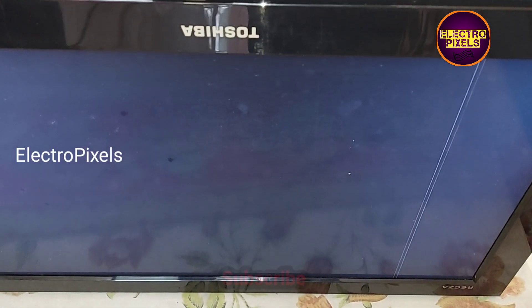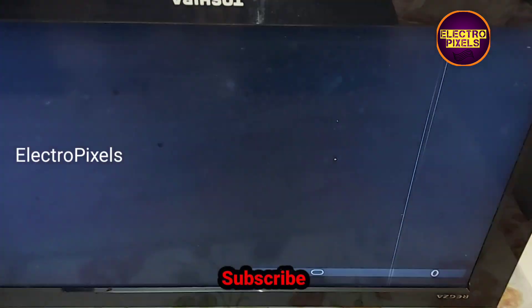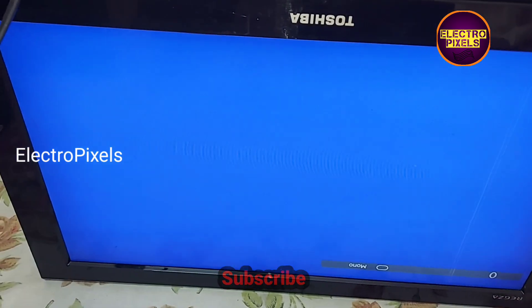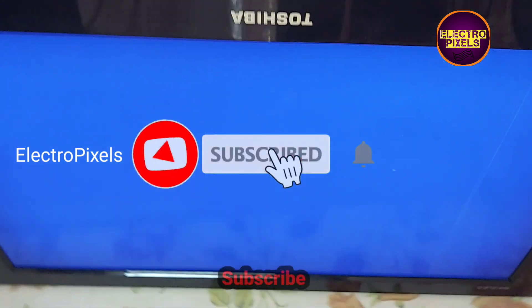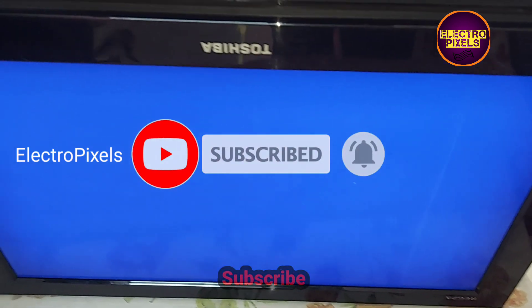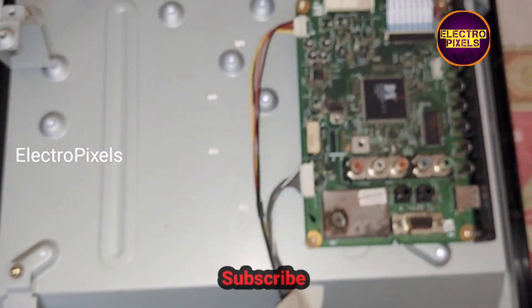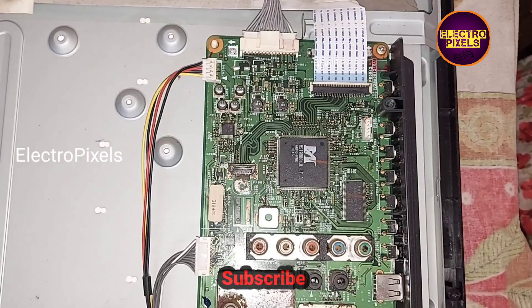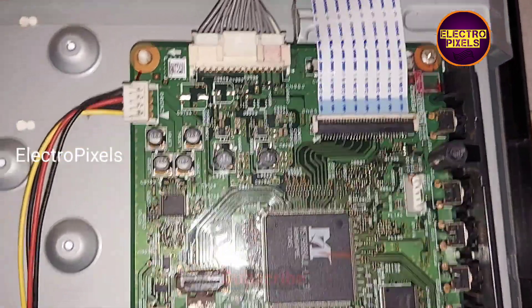The TV is turned on and the picture is coming through — the TV is repaired successfully. You can see a small line on the display, which is due to physical damage on the panel. The motherboard itself is working properly, so let's put the back cover and all screws back.